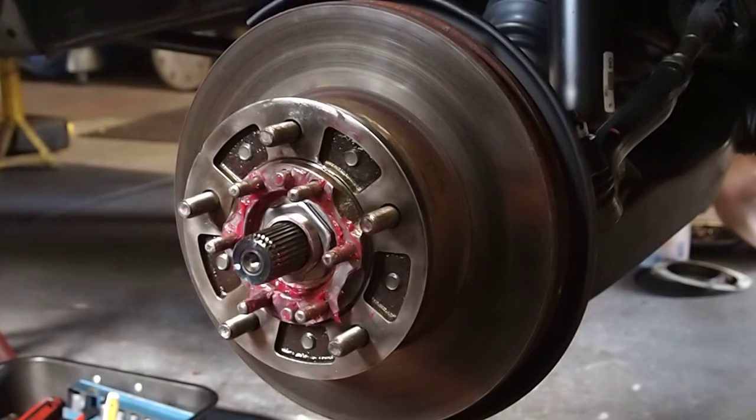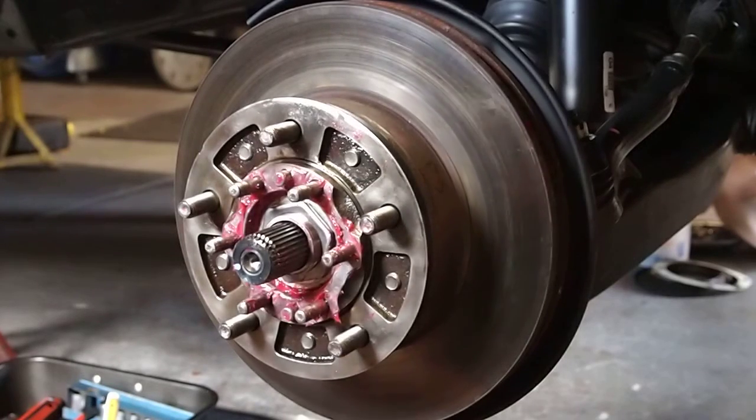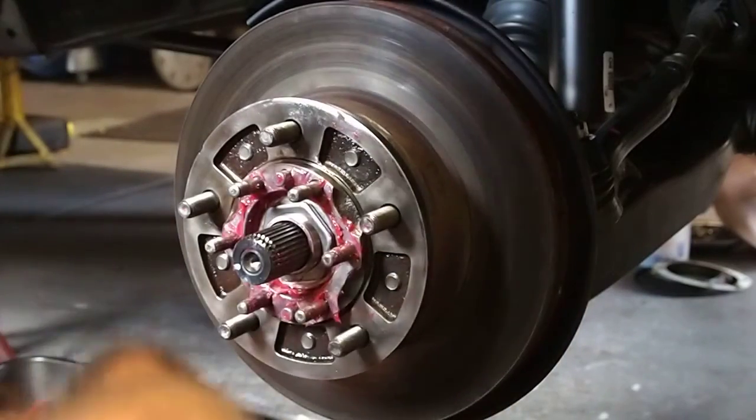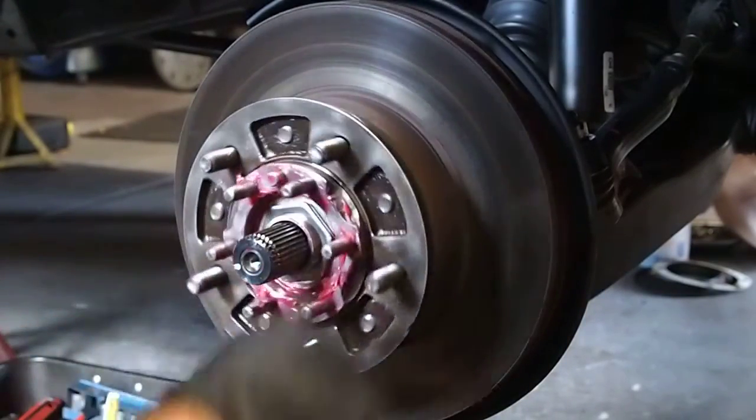These bearings look pretty good — they're nice and broken in, so they're going to be a little looser and smoother.